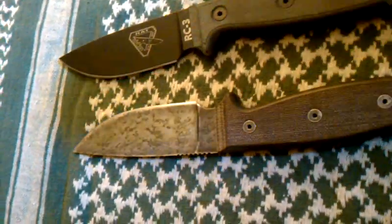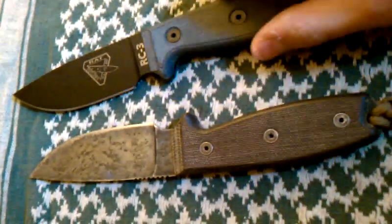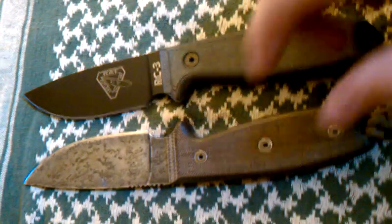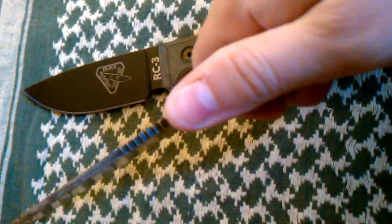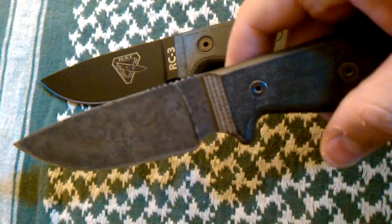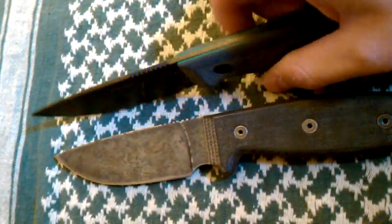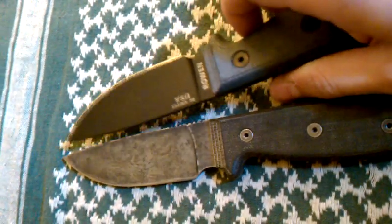As the weeks went on, I noticed that even though I didn't like the Ontario that much when I first got it because it wasn't as cool looking, I found myself leaning more towards the Ontario over the RC3, which was a surprise to me because I'm definitely an SE fan.